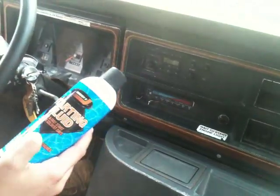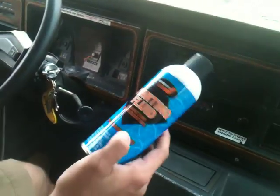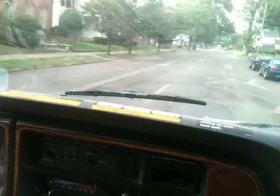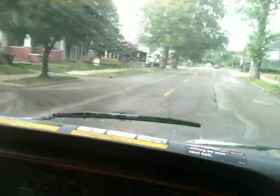Usually when I start it after a couple days, or even a day, it'll start — but it'll start a little slow sometimes. I just shoot a little starter fluid into it and it starts just fine. Accelerates great, power's strong. You can hear this truck's got all kinds of pickup.